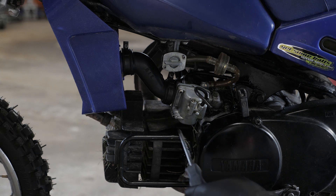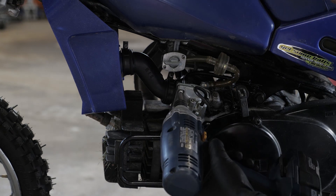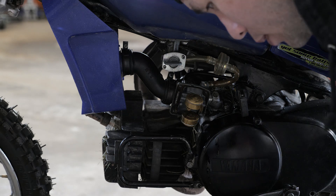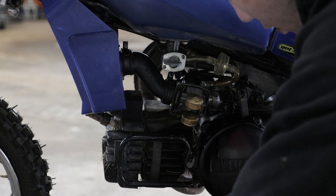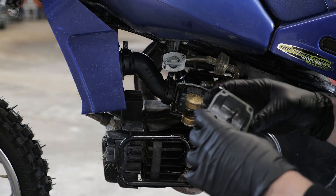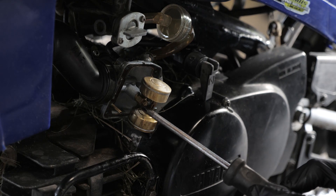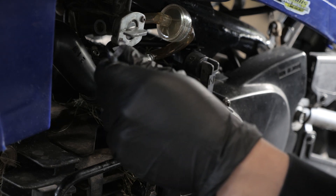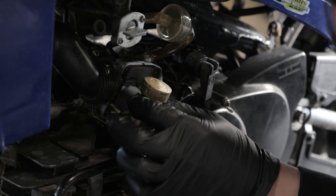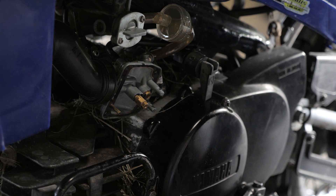Up next, we've got four screws on the bottom of the carb. For the sake of efficiency I'm just going to zap these guys out. We got the bottom cover off — let's take a look. Nothing too bad in there. With the cover off, what we're going after next is this guy right here — that's the jet for the carburetor. To get that off I've got a little eight millimeter wrench here. It shouldn't be on too tight, just loosen that off and unscrew it out.